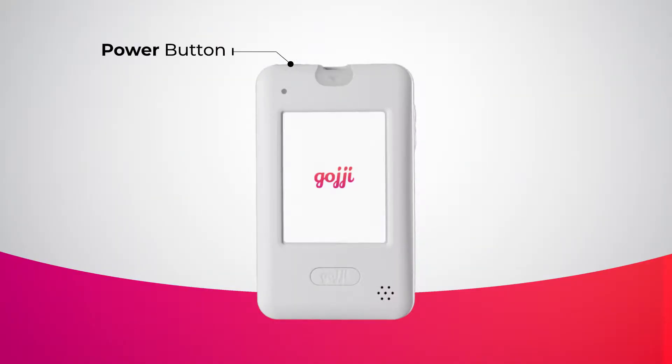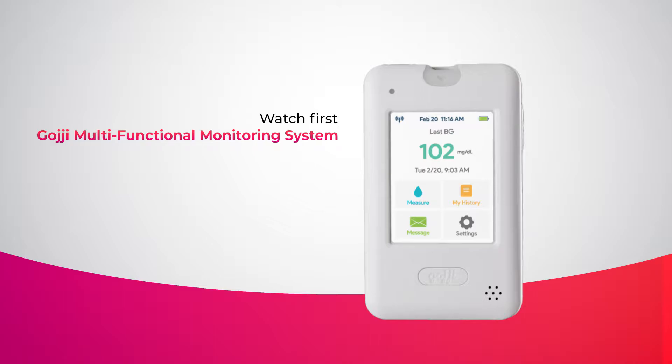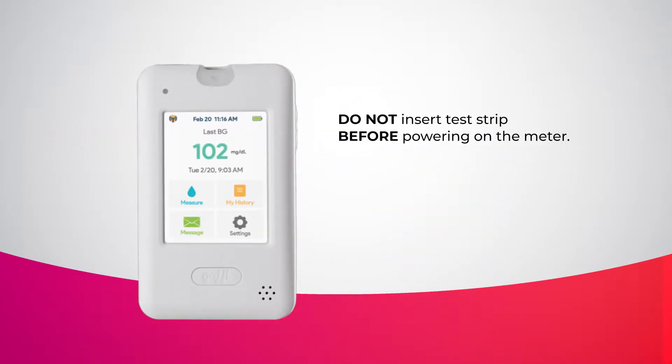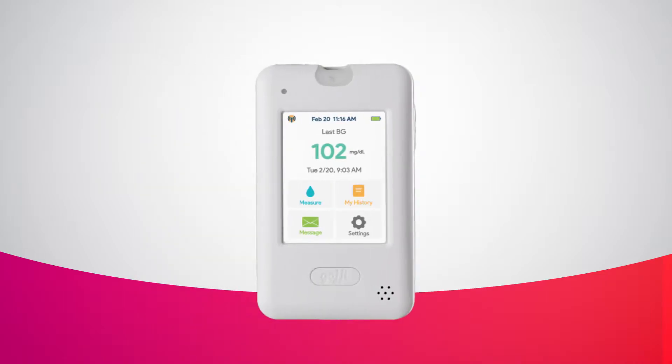Press the power button to turn the meter on. If this is your first time using the meter, please watch the GOJI Multifunctional Monitoring System video to learn more before beginning. It is important that you do not insert the blood glucose test strip before powering on the meter. Once you are ready, take one blood glucose test strip from the test strip bottle and insert it into the slot of the meter.